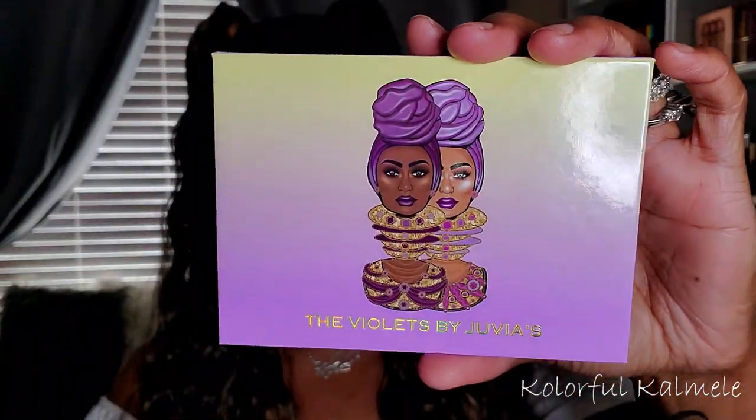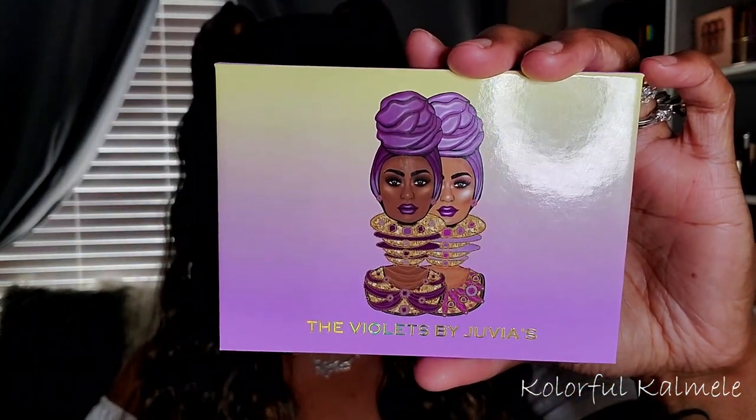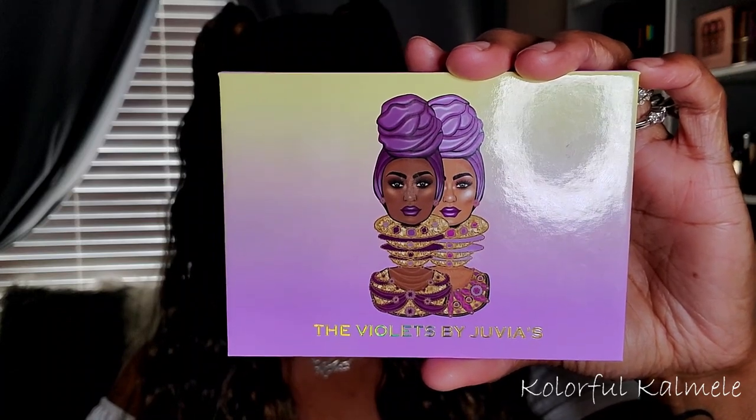This is the Violet's palette and it is the last palette from the collection that I am trying out, and it's very pretty. You guys know I love purples, I love blues, and so because of that I wanted to save this one for last.